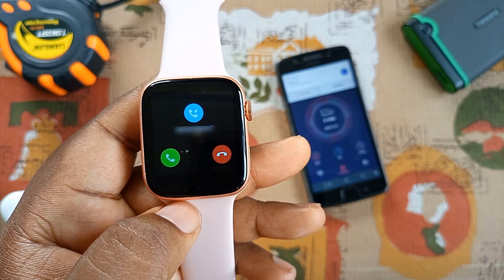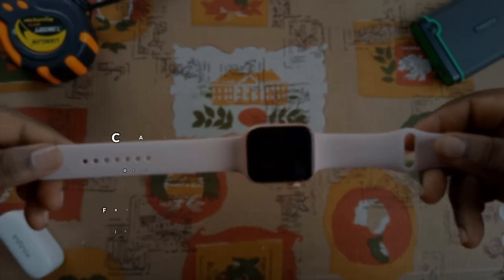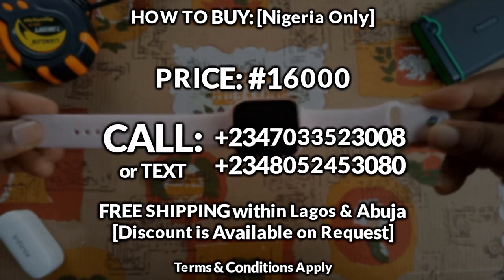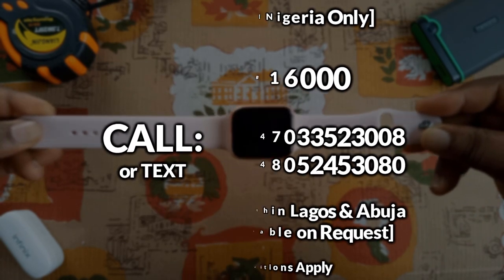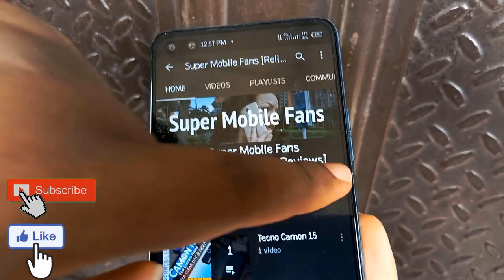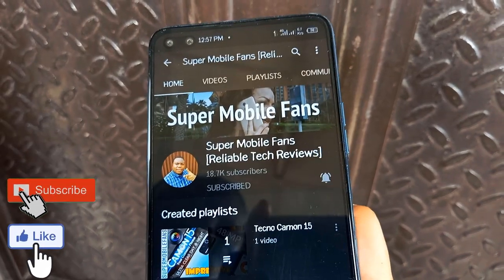A friend of mine actually sponsored this video, and you can get this smartwatch for about 16,000 Naira from him — kindly call or text the numbers shown if you are interested. Thanks a lot for the support. Kindly subscribe and turn on post notifications for more videos like this. Thanks for watching. Remain humble and stay safe.